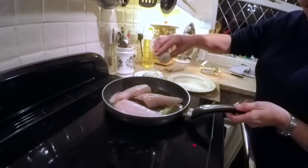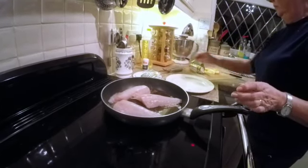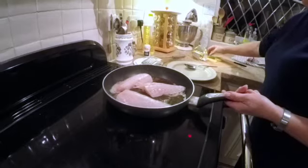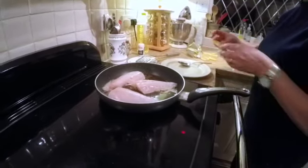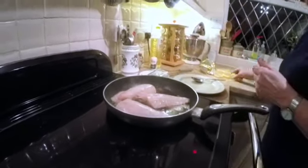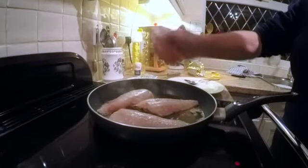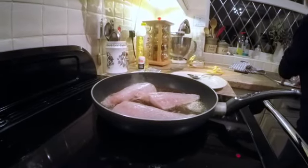Just leave it on really hot heat to get that skin all nice and crispy. A little bit of salt on the fish, a little bit of pepper — white pepper I use. Just leave it. I'll keep some lemon back to serve with it as well.